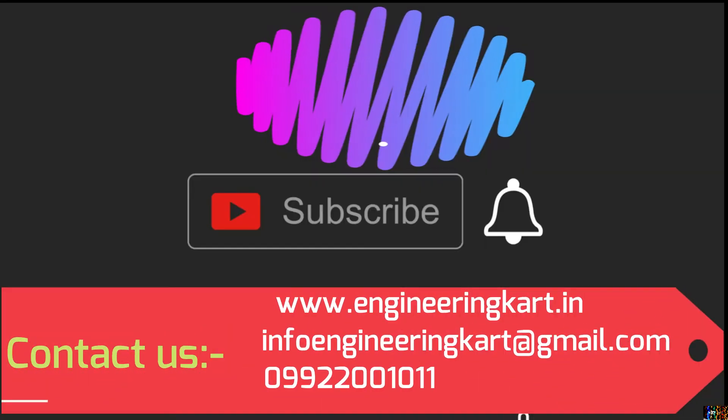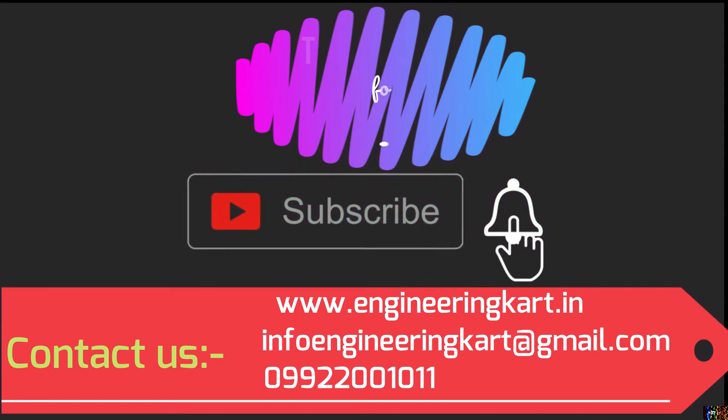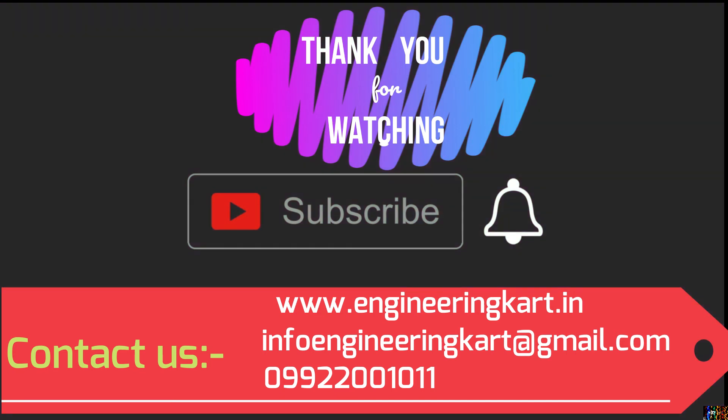Please do not forget to like and share the video, and give comments and feedback for our work. Please subscribe to our channel and press the bell icon to get more video updates. Thank you for watching, stay connected.